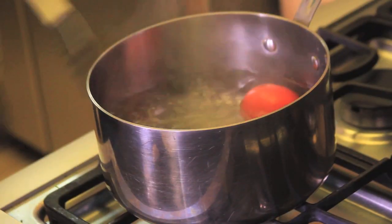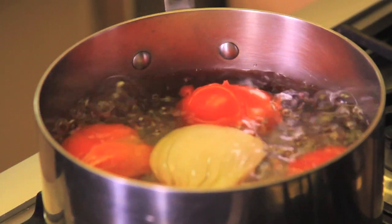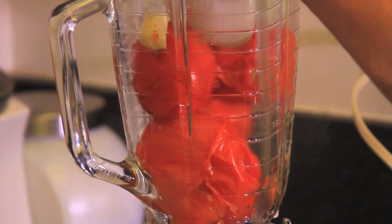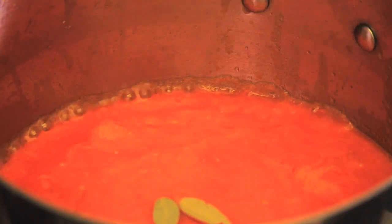First of all, we boil the Roma tomatoes, onion and garlic in a pot with water for five minutes. Process the tomatoes, onion and garlic in the blender, pass the blended mixture through a colander, heat the olive oil in a casserole at medium heat, add the blended sauce and the bay leaf and fry for a couple of minutes.